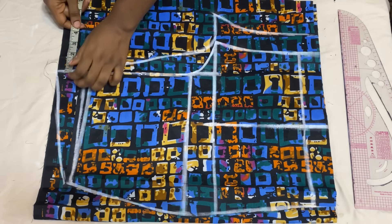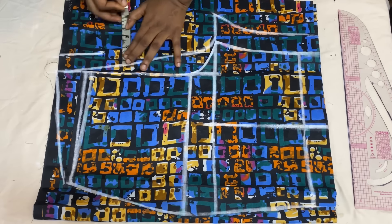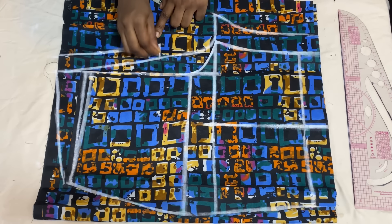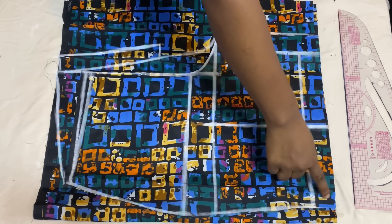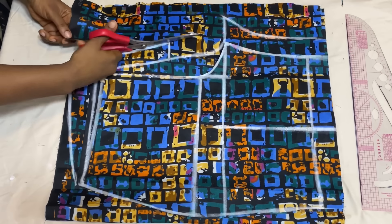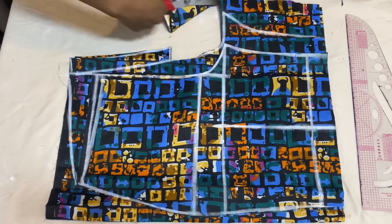Mark the zipper allowance of 1.5 inches, coming down by 9 inches — this is going to be the zipper allowance. We did not add any allowance to the side of the back panel because the front panel already has side allowance. Go ahead and cut out the back panel, cutting out the zipper allowance as shown.